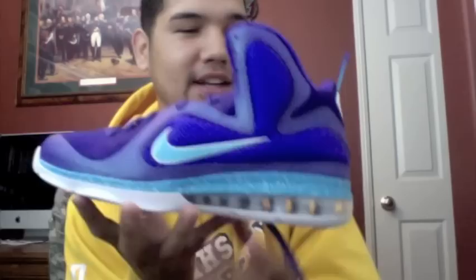Here they are. Oh, these are so fresh. I like the LeBrons.